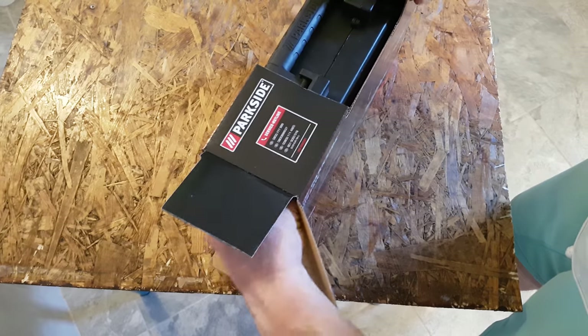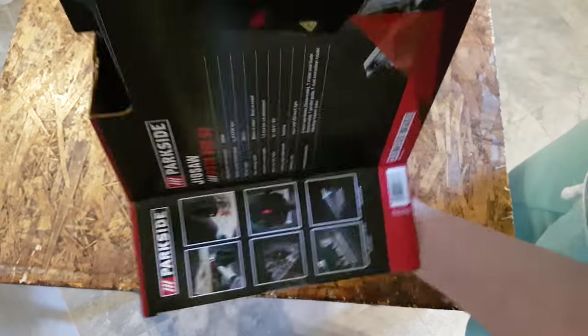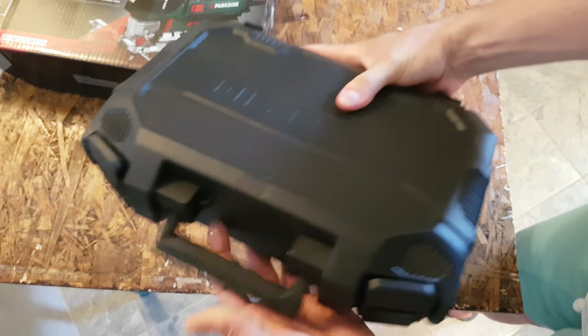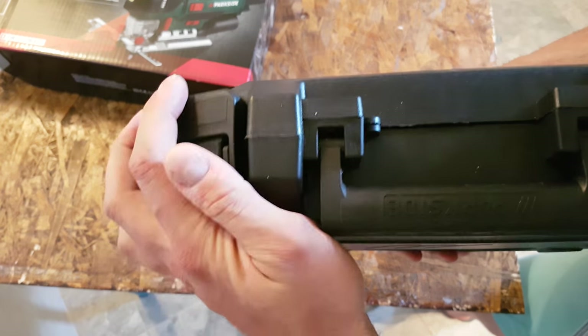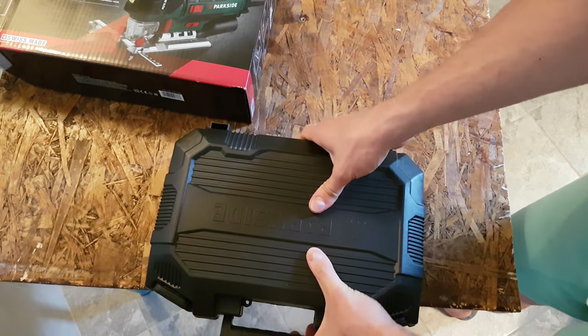I will definitely test it for you because nothing goes away from me without testing. I notice they've manufactured a new box — in the past we saw a metal bracket, but this is all plastic now, which is actually more durable.